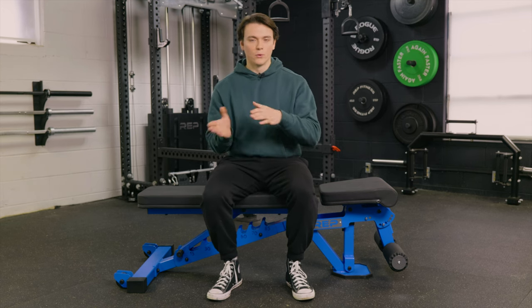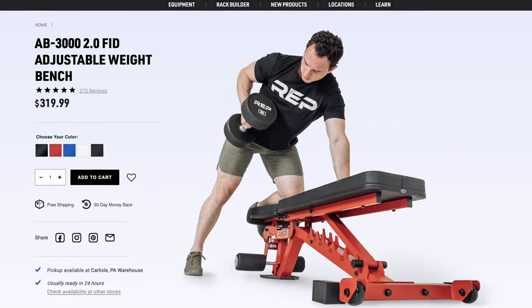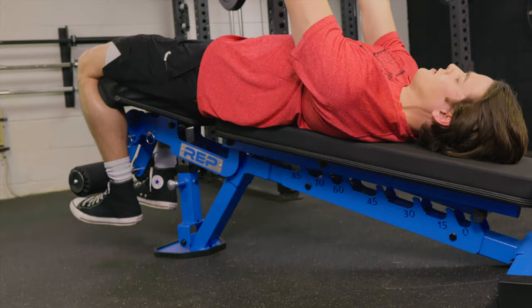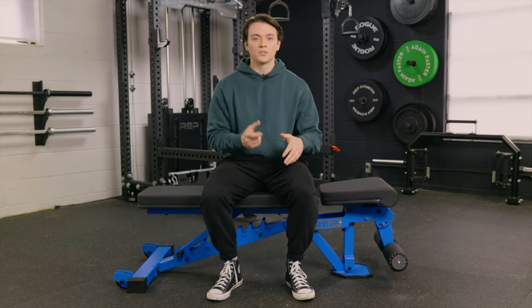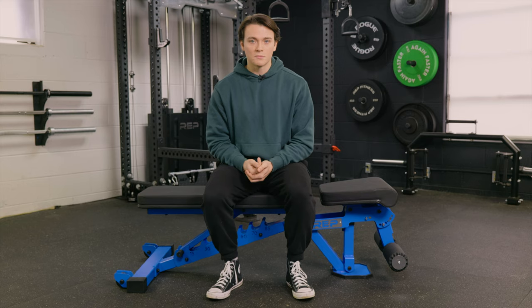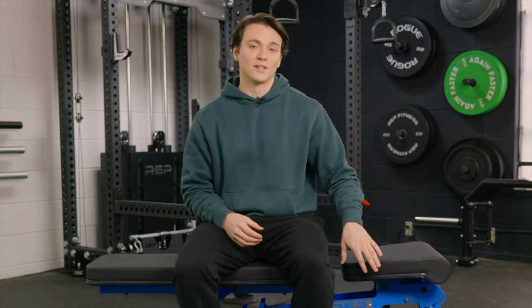I want to touch on price one more time. The Rep Fitness AB3000 is priced at right around $320, and I think this is a really solid deal considering what you get — 11 gauge steel, the built-in leg roller, an FID bench, and that thousand-pound weight capacity. If you don't want to spend $320 up front, Rep will allow you to finance the purchase and pay monthly. Shipping is also free with this bench, which is a really nice touch. You can definitely find cheaper benches out there, but I think you're going to be extremely hard pressed to find a better deal on a weight bench that will last you as long as this one will.